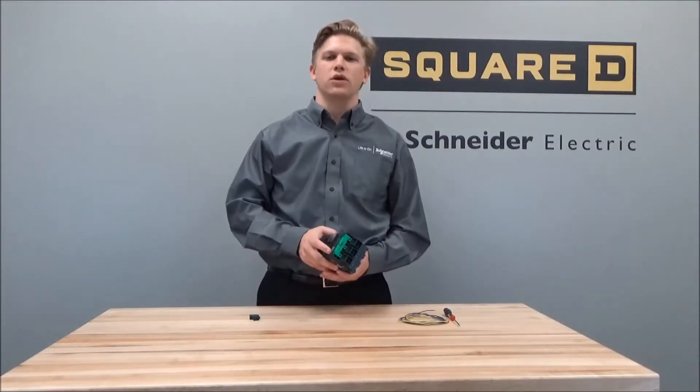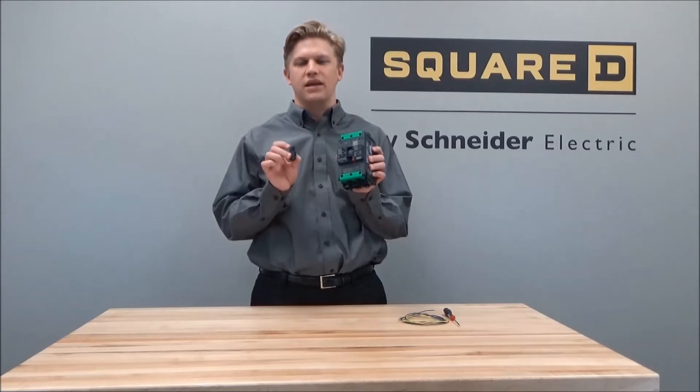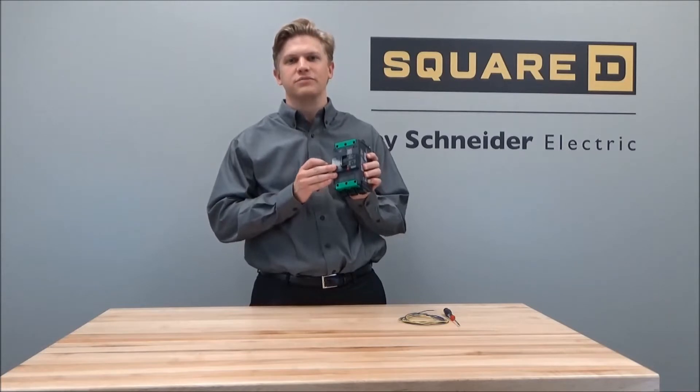In this video, we'll be showing you how to install the LV426950 AUX or alarm switch into the power packed B-frame circuit breaker.